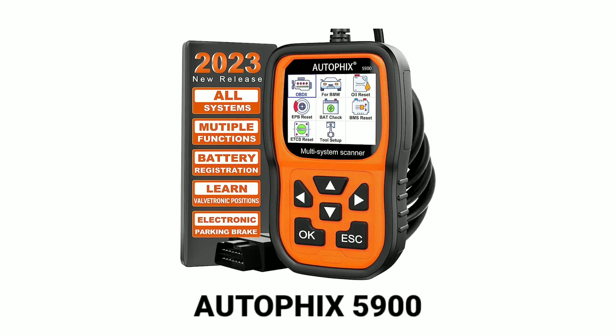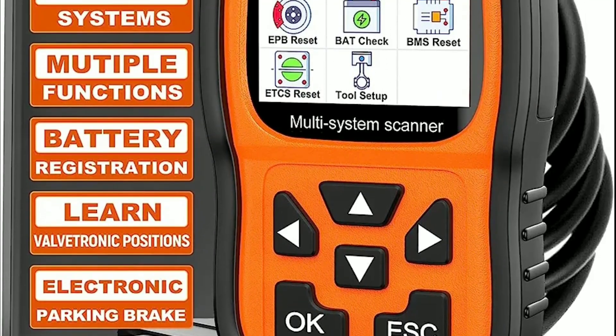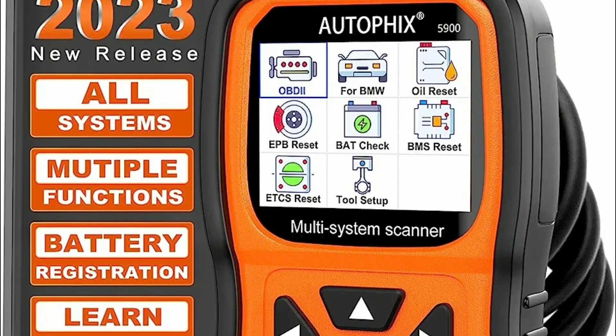Hello everyone, my name is David Richard from Weekly Tools. Today we have an exciting review lined up for you. We'll be taking an in-depth look at the AutoFix 5900, an advanced OBD2 scanner that claims to be the ultimate diagnostic tool for car enthusiasts and professionals alike. So without further ado, let's dive right into our AutoFix 5900 review.